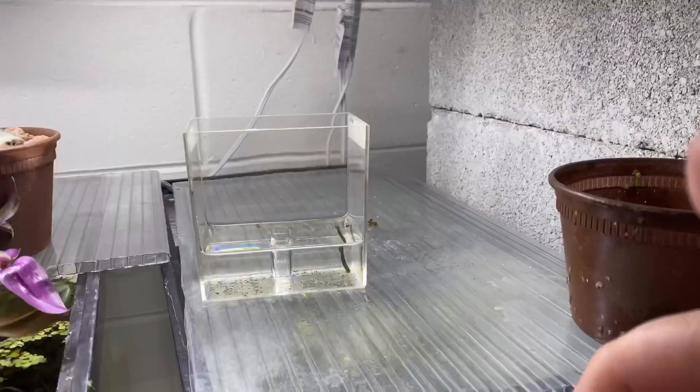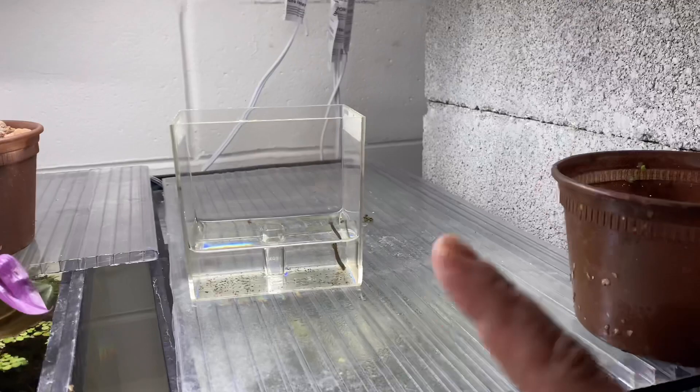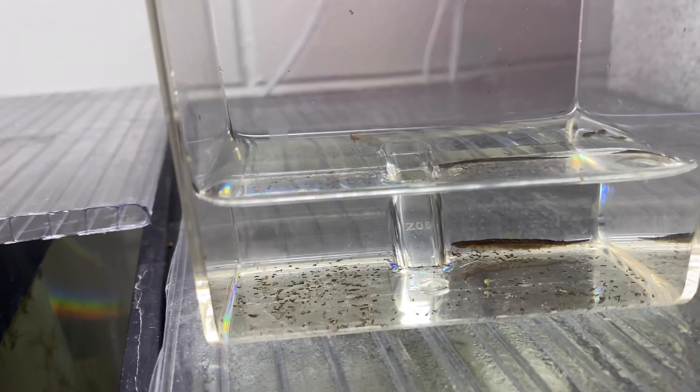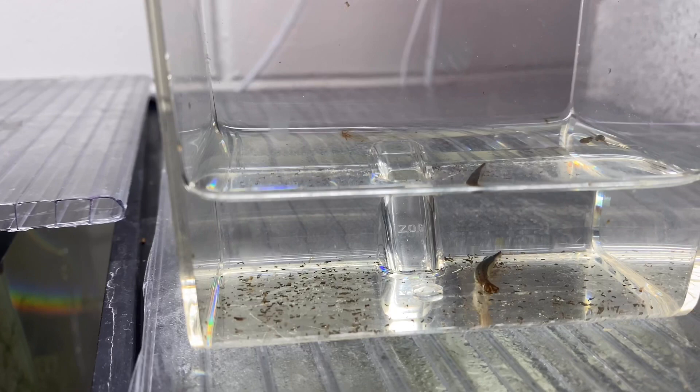Yeah, it's ready. So what we're gonna do is grab a fish real quick and put it in here. I have two mosquito fish — two mosquito fish fry. I want to see how these things hunt. If any of you guys have any plans to, or are already doing, outdoor tubs — I'm in Florida.